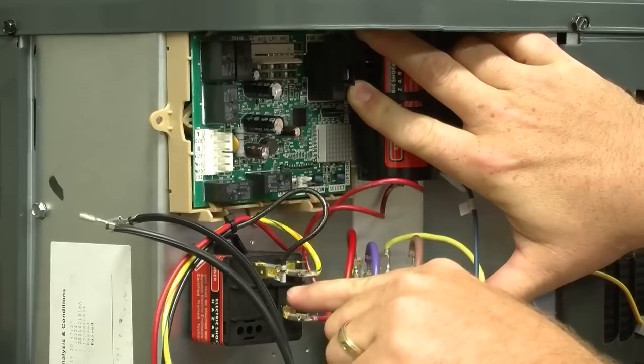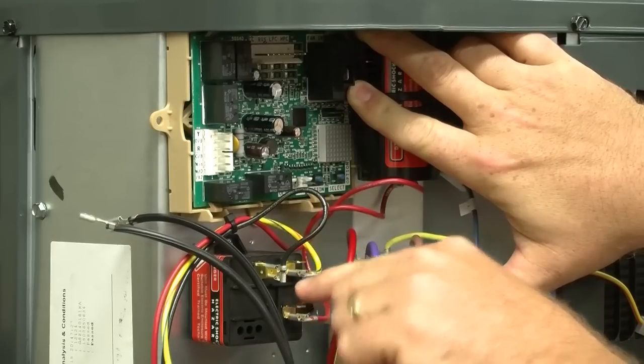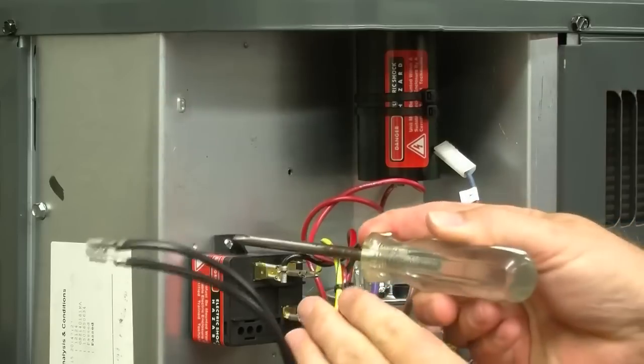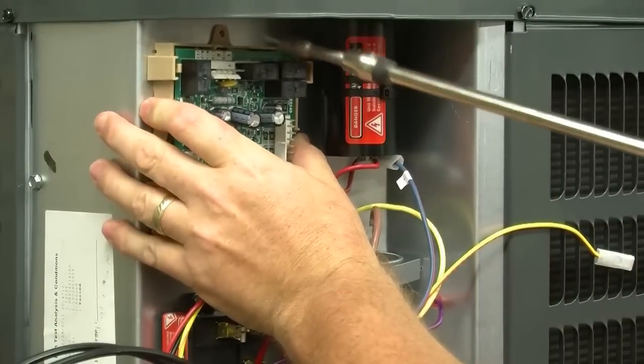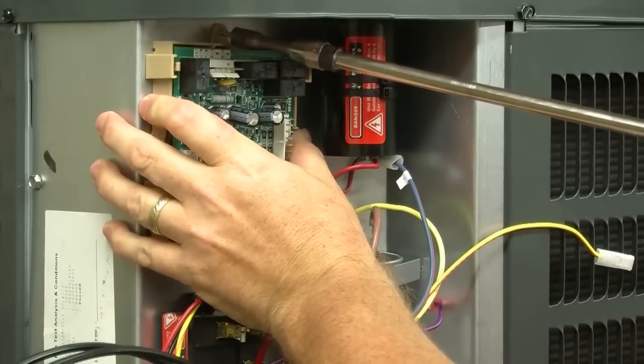Notice the start relay below is very close to the defrost control. We are going to drop that down just a few inches to relocate the start relay. Then install the defrost control in the vertical position using the supplied quarter-inch self-tapping mounting screws.